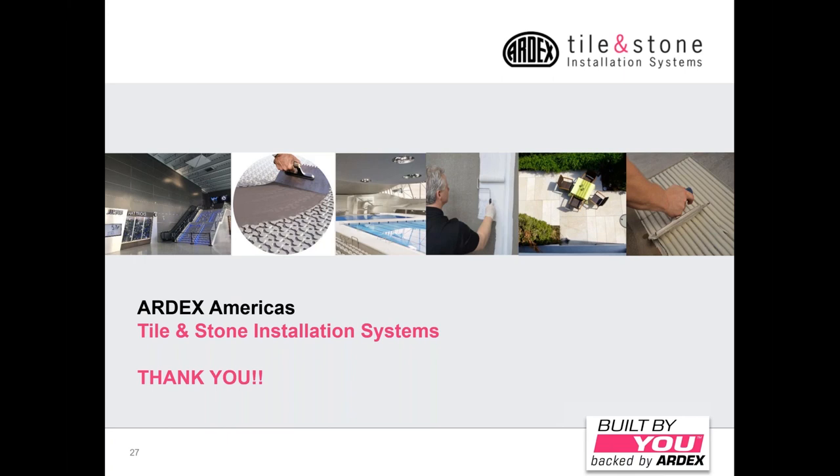I think that does it for our questions, Mark. Thanks, William, and again thanks everybody for taking the time today to learn a little bit more about Ardex grouts. Please come back in two weeks on April 13th for the Ardex Flexbone uncoupling mats and Flexbone heat. Thank you very much.